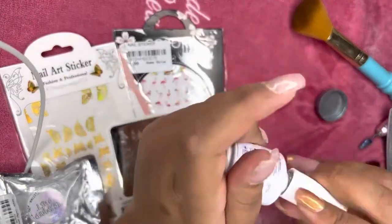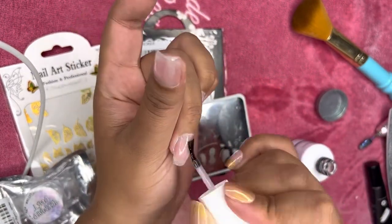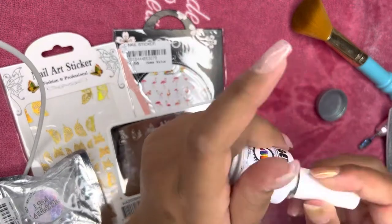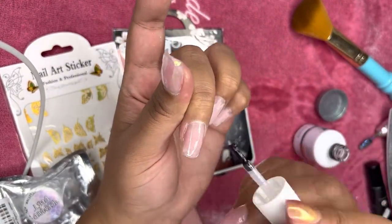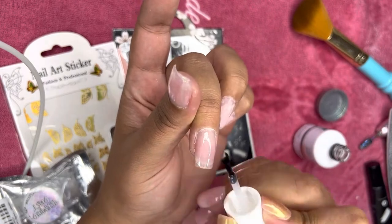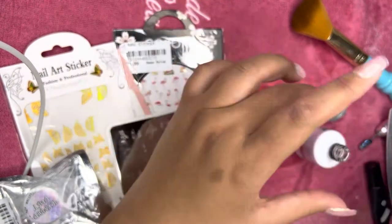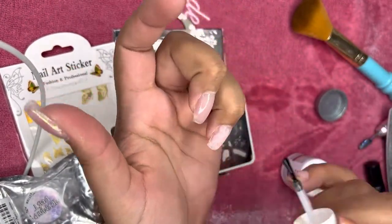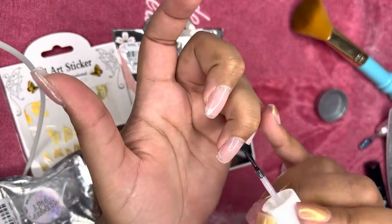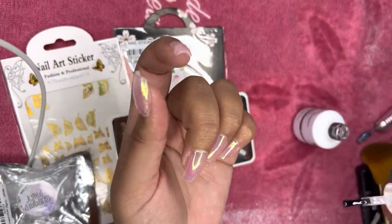When you're doing chrome powder, you want to put your top coat on first, then pick the color chrome you'd like and add the chrome over it, then seal it with top coat again. The reason for the top coat is just to give it a smooth surface to stick on. I'm using a non-wipe top coat, just so you know.